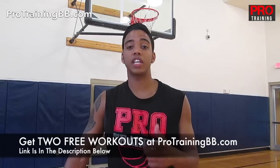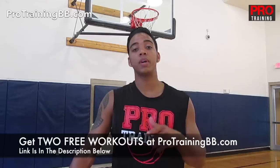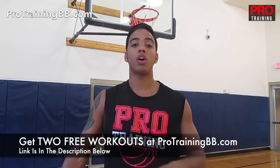If you want drills that you can do, I've got two workouts that I'm ready to give you for free right now. If you go over to protrainingbb.com, fill out the form, I'll email you the drills, and you can take them to the gym and get better every day using the workouts I'm willing to give you for free. I'll see you over there at protrainingbb.com. Also come back next Monday — I've got a new video for you guys.